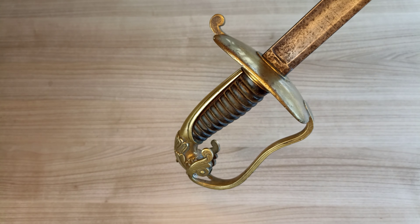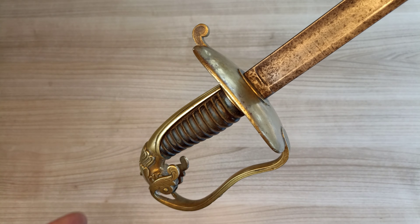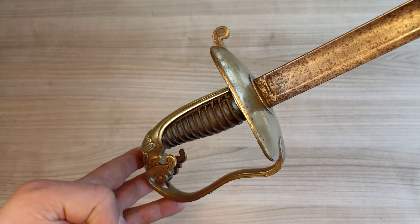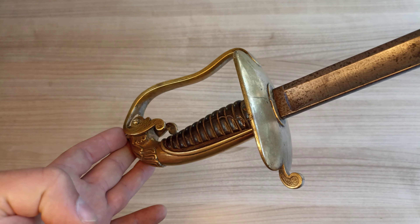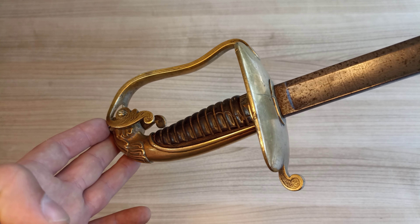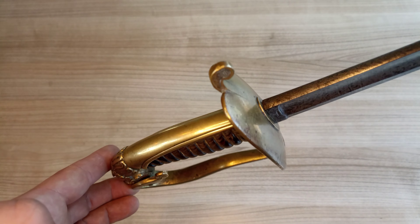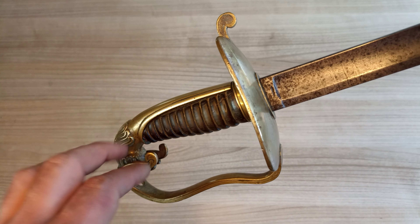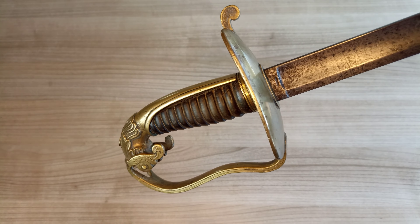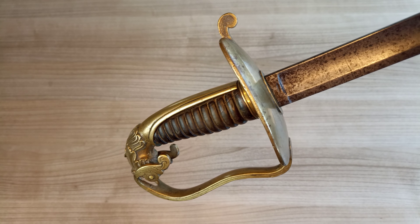Another thing to notice is that by regulation these swords should have proof marks or official marks, but this one has none. I suppose this has to do with the taste of the time, whereby officers in Italy generally liked to customize their weapons. That might be why the blade is aftermarket and perhaps the hilt and guard were designed that way too — although by regulation all weapons were property of the state, so I'm not entirely sure what to make of that.